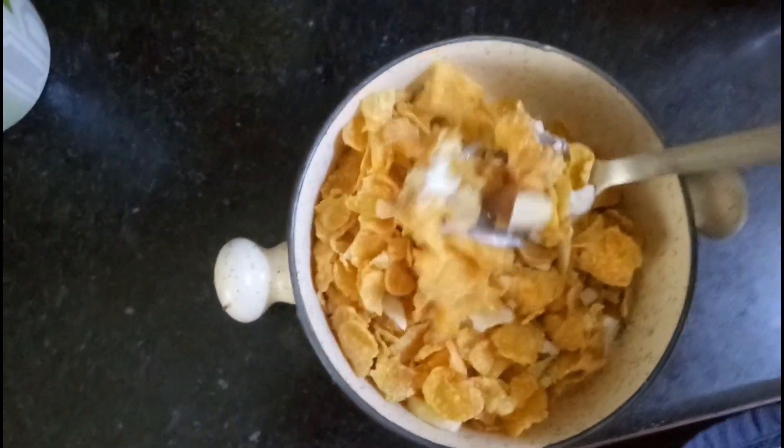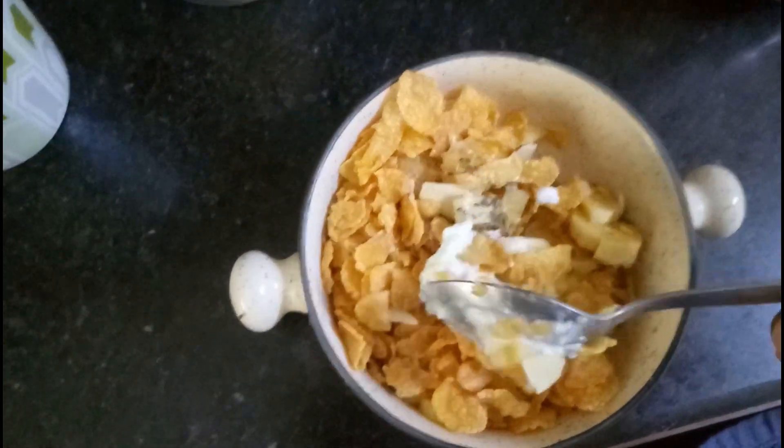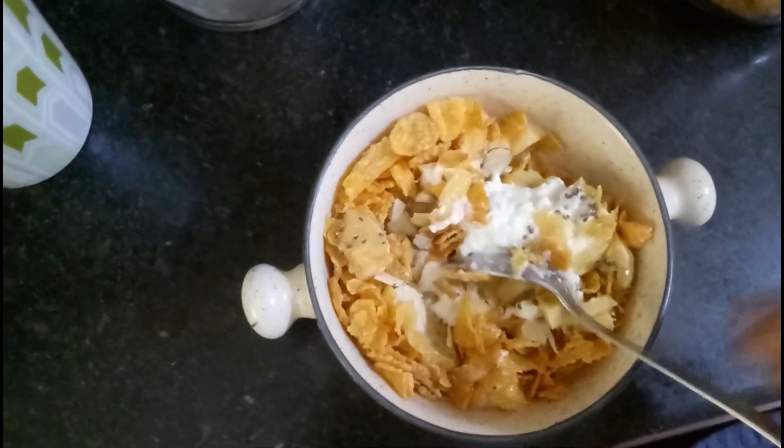It is made by the seeds. I am putting it on this first. I am adding these seeds, and some chia seeds and some sugar. So yes, this is Piyu's breakfast.